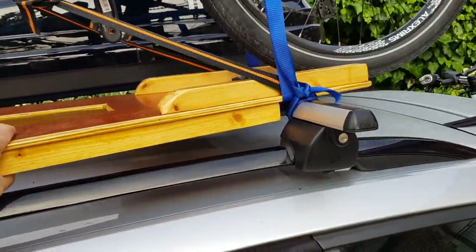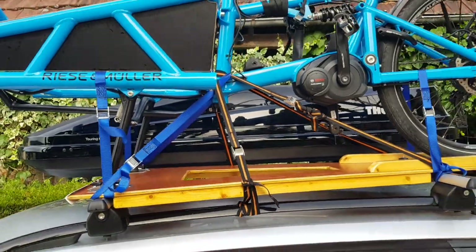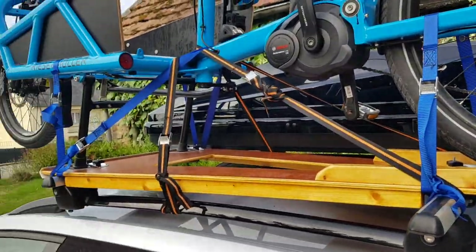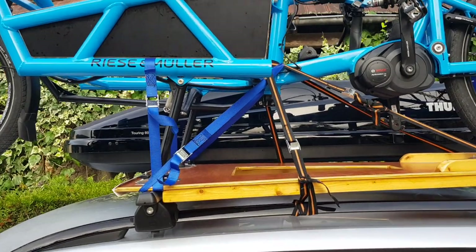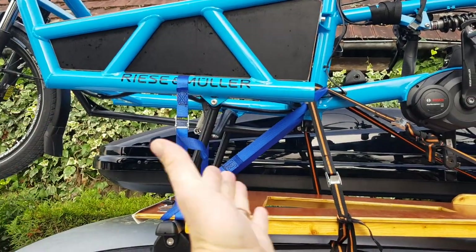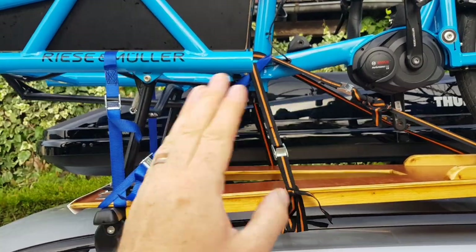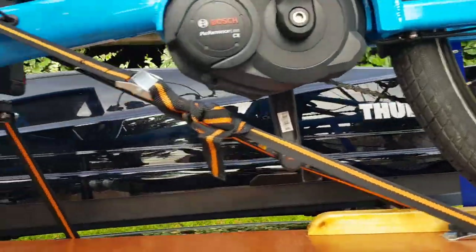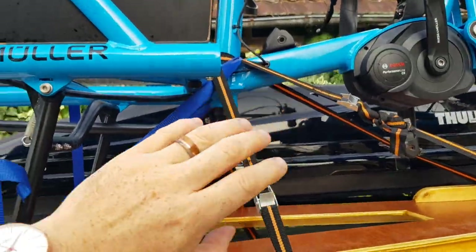The last part is how to strap the bike down. There are plenty of good straps here — all rated for over 250 kilograms each. The most important thing is to make sure that under heavy braking the bike doesn't move forward, because with a center stand if the bike moves forward the stand goes up — disaster. So this strap goes around the center tube, comes down behind the roof bars, and stops the bike from moving forward. Another strap stops the bike moving backwards, and then two stabilizing straps stop it moving side to side.